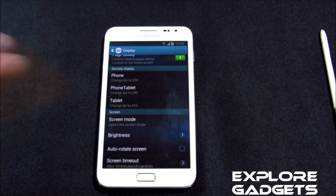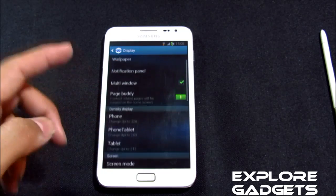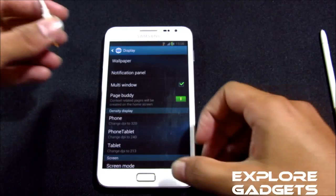You also get a density display option with this ROM, meaning you can change the resolution of your phone. You can go with phone mode at 320 DPI, tablet mode at 240 DPI. You should select phablet mode while flashing this ROM in the ROM installer.